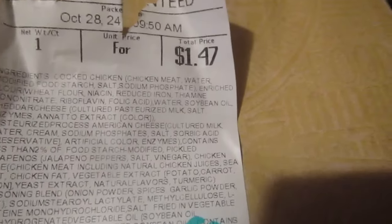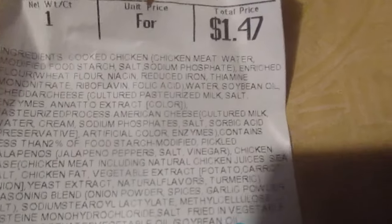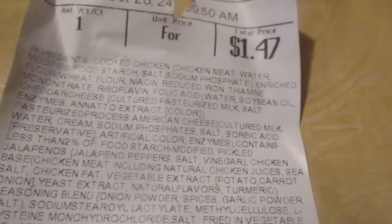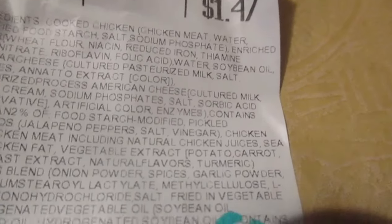I guess this was false advertising. The thing is supposed to be two in there, and people are saying they only got one. Because on the website it says two and I only got one. And right here it says one — net weight one — and that's $1.47.